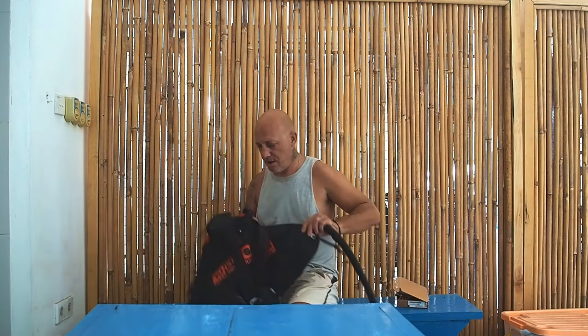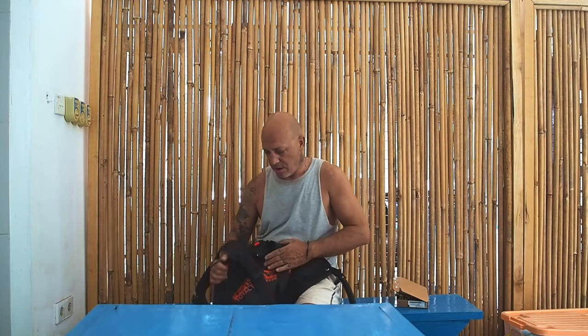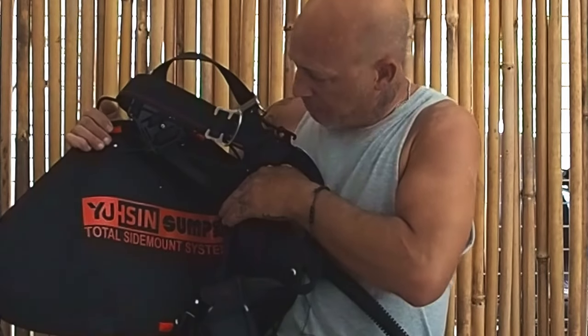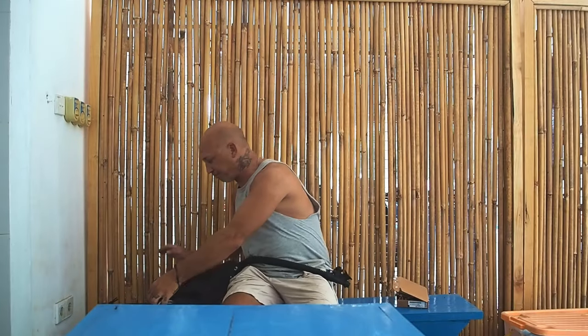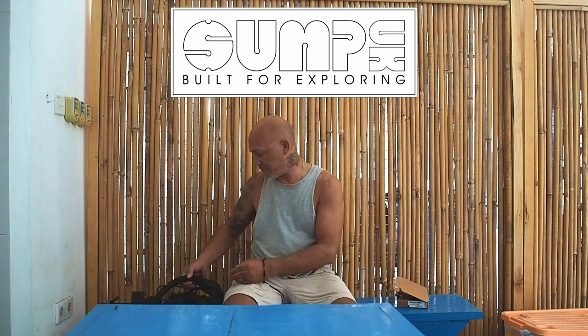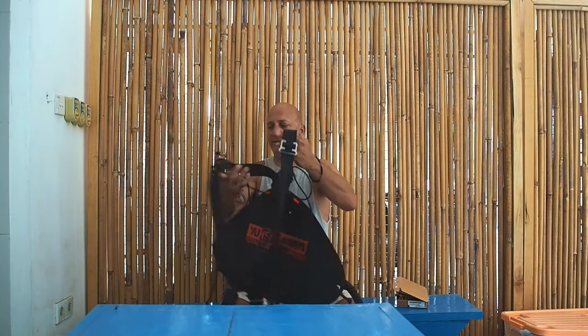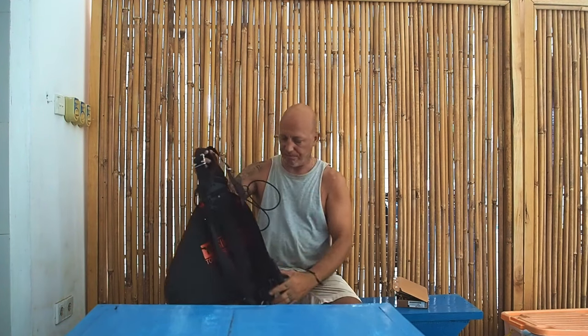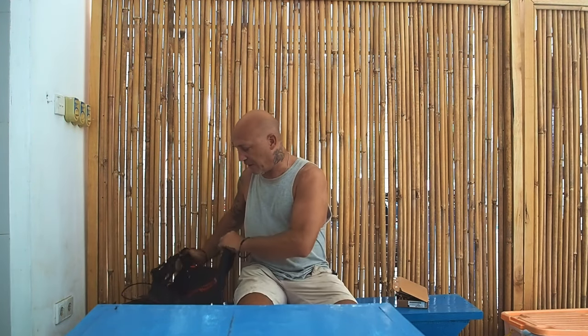Today we are talking about the Total Sidemount System from Usain Sump. This is a collaboration between Andy from UK Sump, who many people out there might know or have seen his products. He partnered with Usain to put out this Total Sidemount System. I'm using most of the Total Sidemount System parts, and I also used some parts from Andy's Pathfinder harness series.